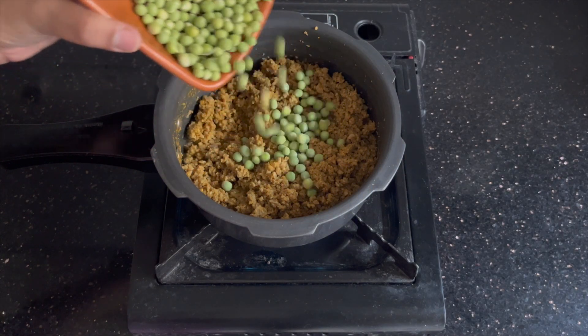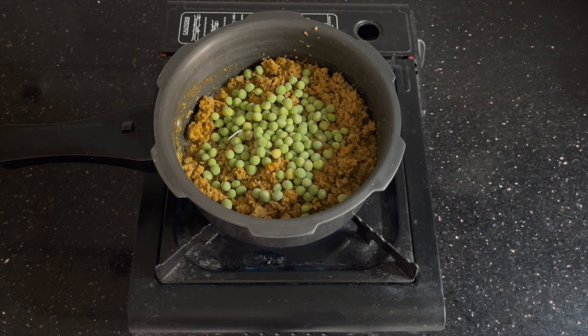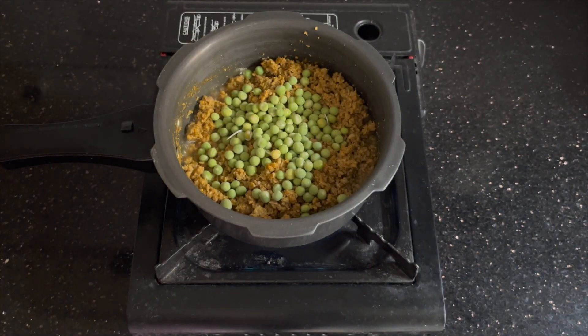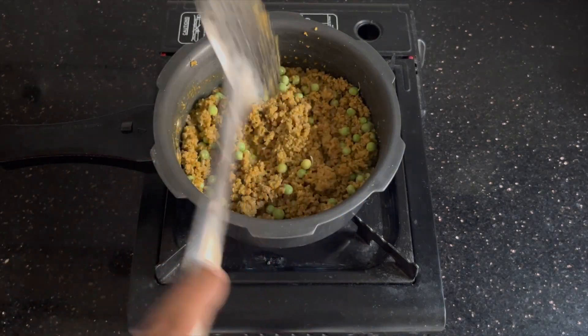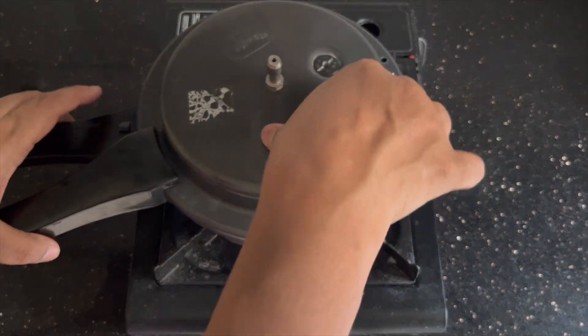Now I'm adding some peas — about half a cup. You can add more or less according to your taste. The minced meat is very finely machine-cut, so I won't pressure cook it for a long time. I've added a very small quantity of water, about one-fourth cup, and I'm going to pressure cook this for about five minutes.